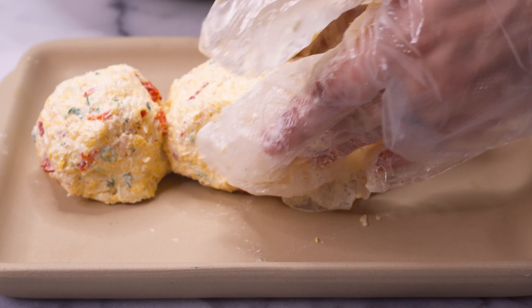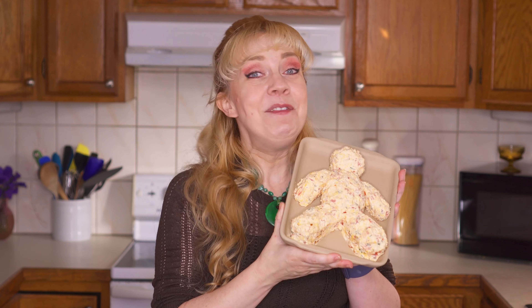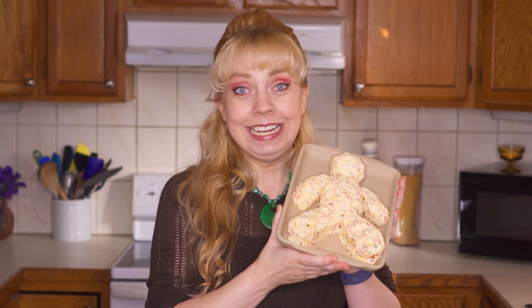Now we're ready to shape our mummy. You're going to want to make a head, body, two arms, and two legs. I like using food prep gloves for this step because it can get a little messy. If you don't have food prep gloves, you can chill your cheese mixture in the fridge for about an hour so that it's not as soft and won't get your hands as messy. Then we're going to pop our naked mummy into the fridge while we prep his bandages.